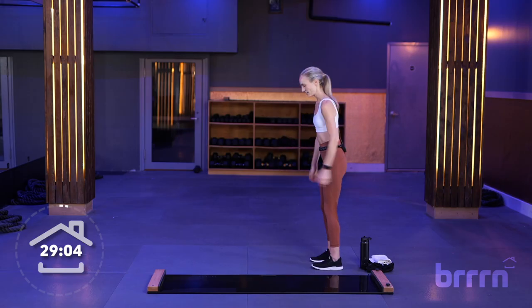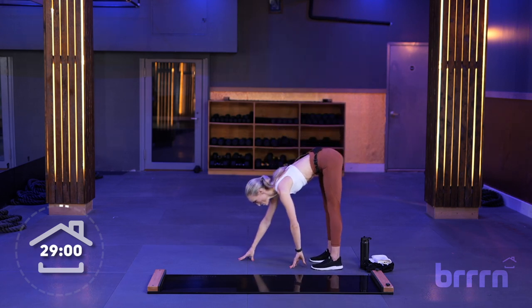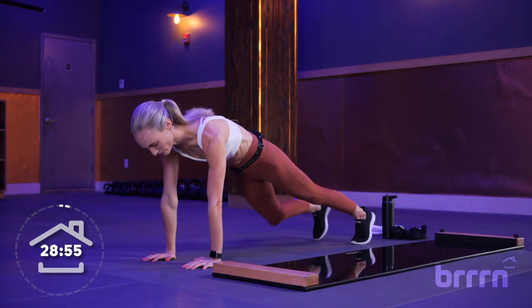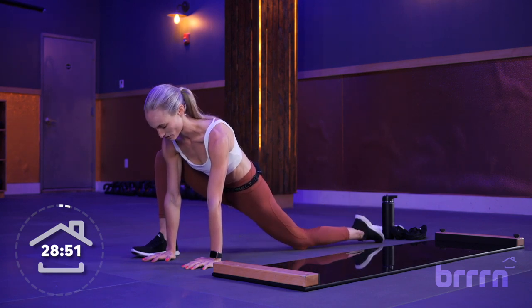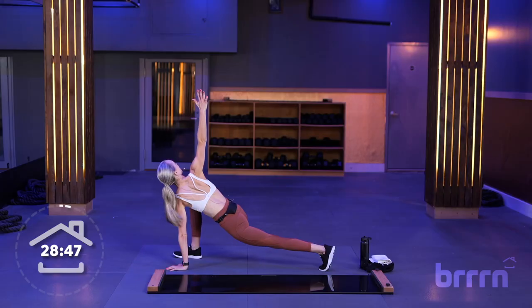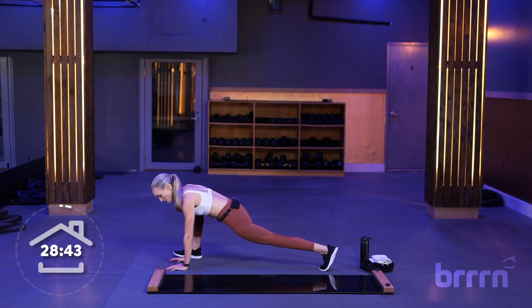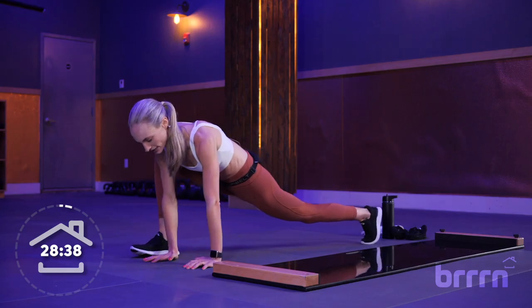All right. Feet underneath your hips. Inhale, bring your hands up overhead. Exhale, fold over. Walk out into your high plank. So right here, our wrists are right underneath our shoulders. Step your right foot outside your right hand. If you need to, drop your back knee and untuck your toe; otherwise try to keep that foot up. Inhale, bring your right hand up, and exhale, hand comes back down.